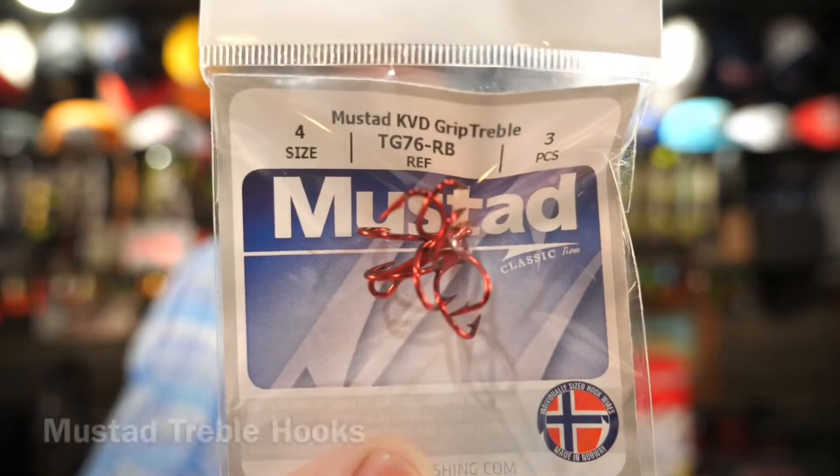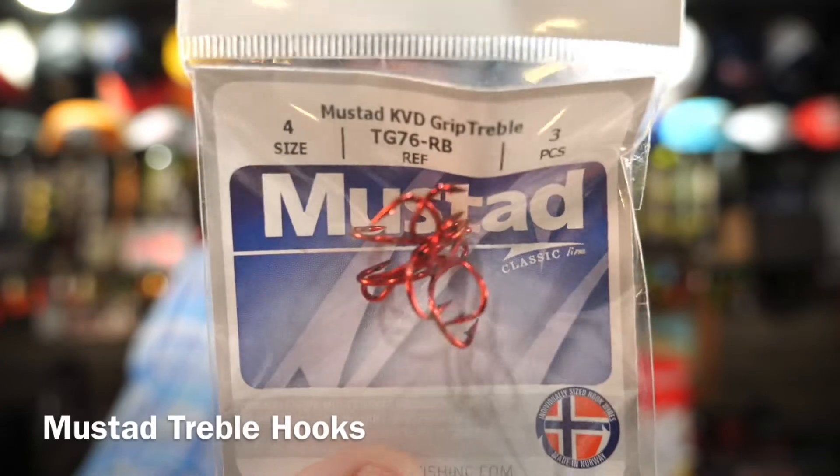We got some Mustad KVD Grip Treble, size 4. You can always use some red treble hooks — those would go great on a big topwater plug.